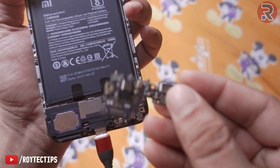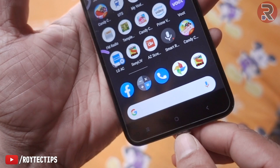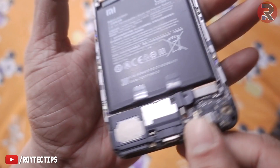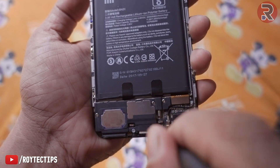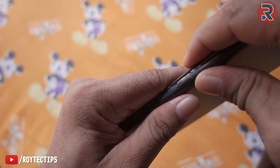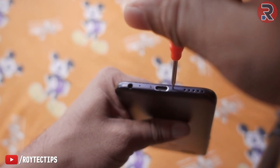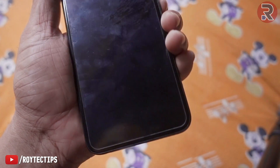If you guys want to buy this kind of replacement board, I'll leave a link in the description below. You can get it really cheap on AliExpress — it's around less than two dollars, about one and a half dollars. Now I'm going to turn the phone off and screw every screw back in. Everything is screwed — let's place the back cover carefully. It's placed, and now the two remaining screws are left. Everything is screwed.